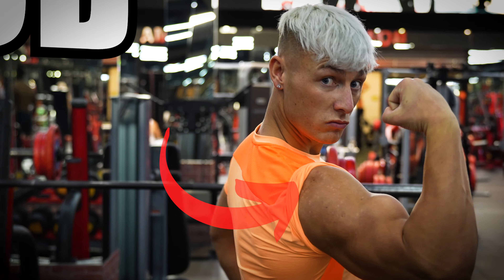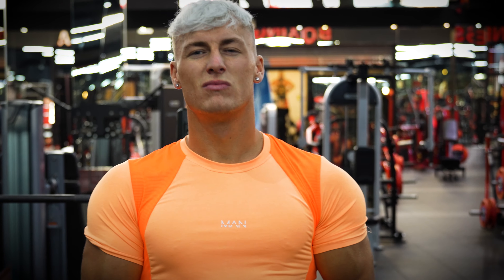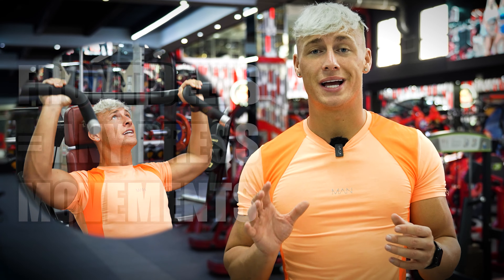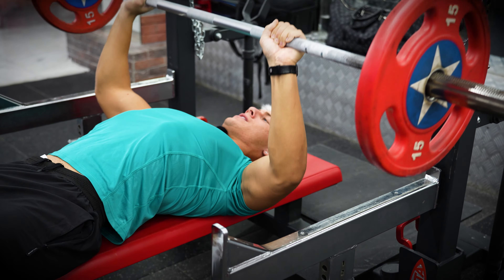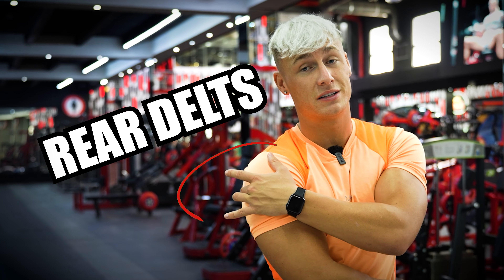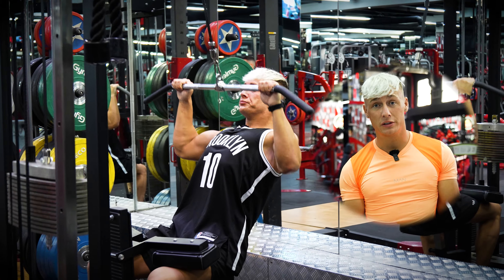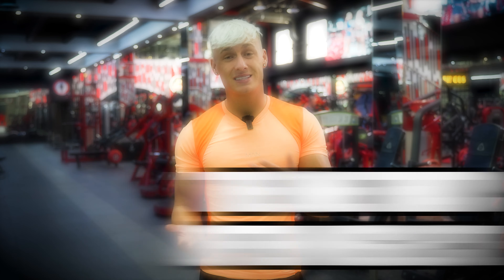Exercise number two is the side delt — the one responsible for making you look 3D and big in your t-shirts. This is normally the least developed muscle group. The front delt gets targeted by any press movement, and the rear delt gets used in pulling movements like lat pulldowns and bent-over rows, but the side delt is often neglected and lacking.